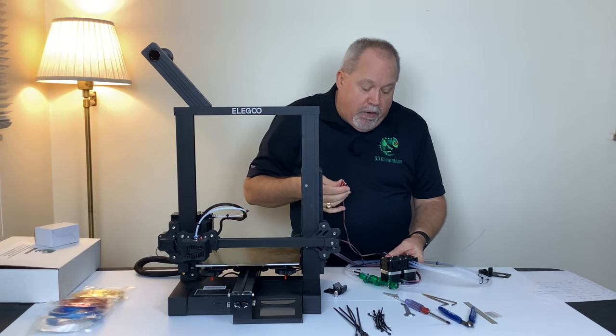With that, we've validated all the functions of the 3D Chameleon. Let's go ahead and unplug it and start installing it. The first thing I need to do is identify where I'm going to install things on my printer and understand how I'm going to connect it.